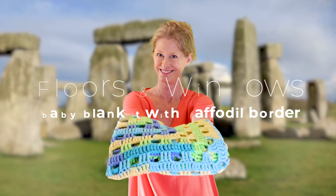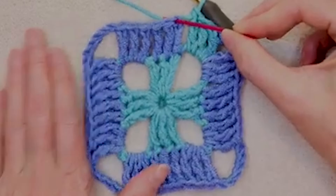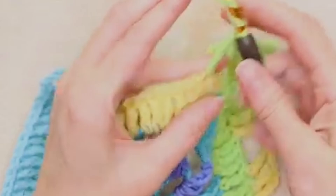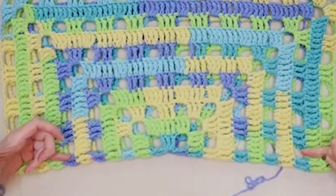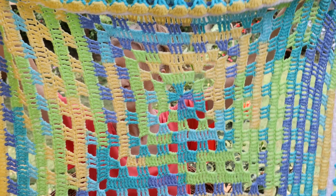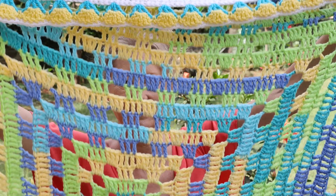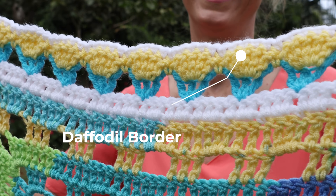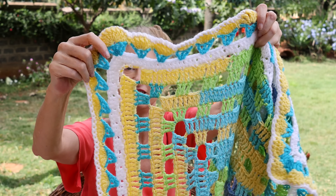Starting with the Floors and Windows Baby Blanket — this is great because it is worked up in a square. You go around and around, and when you run out of yarn, your blanket is the size it's going to be. So you don't have to worry about having enough yarn because this works in rounds. Another thing super fabulous about it is treble crochet. Treble crochet is the tallest basic crochet stitch, works really fast, and one row you are skipping three stitches — treble crochet all the way around, then three trebles, skip three, all the way around. Plus, it has this adorable daffodil border around it, so it is super geometric in the center and cute and flowery on the edge.